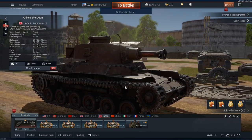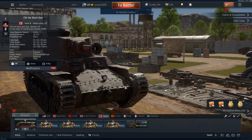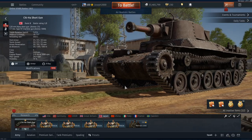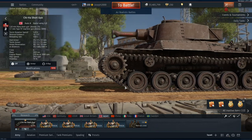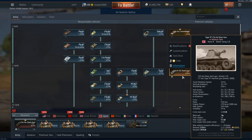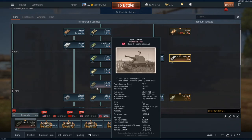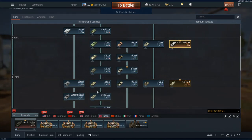I don't think this tank is worth it on its own, but if you get the Japanese Starter Pack I definitely think it's worth the money. Whilst the Chi-Ha Shortgun is not the best premium tank you can get, it's certainly a derpy and fun one. However, if you are going to spend money and need a talisman tank, I would actually recommend the Chinu — it's a pretty solid tank. If not, the Japanese Chaffee is another good choice.